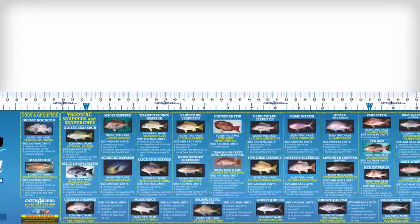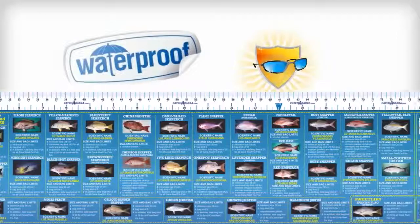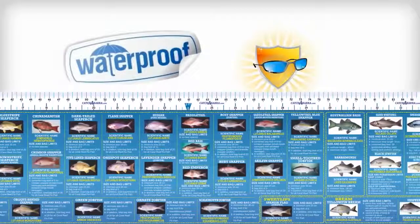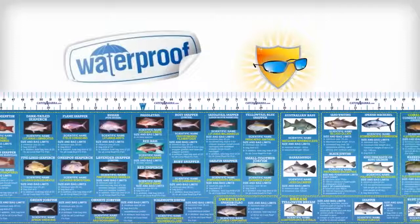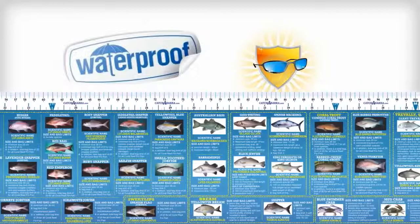It's 100% accurate and can be placed anywhere on your boat. It's waterproof and UV resistant, so you won't have to worry about it fading or peeling. The 120cm reef and estuary fish ID and measuring sticker serves as a handy guide for your fishing trip.